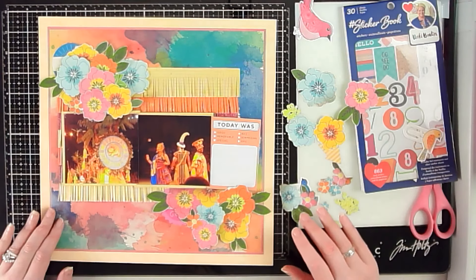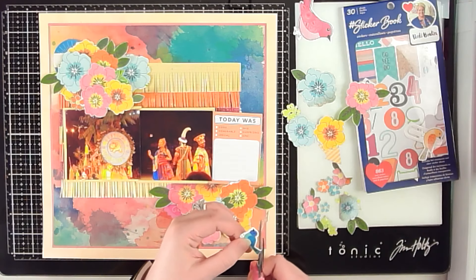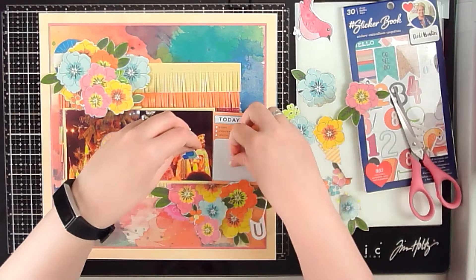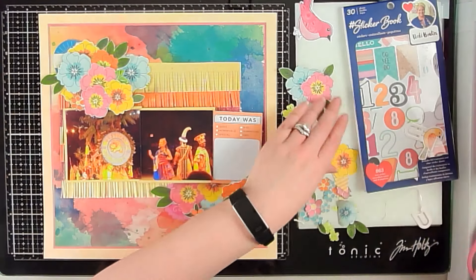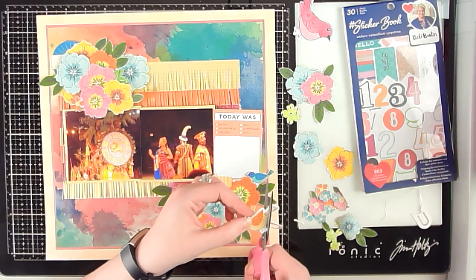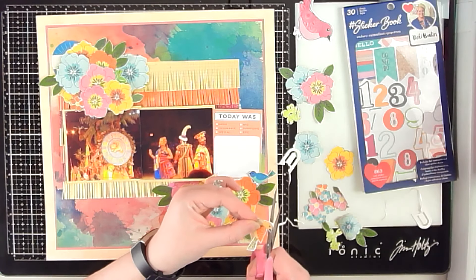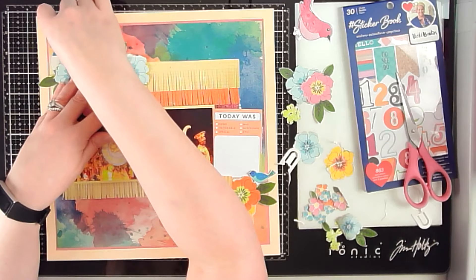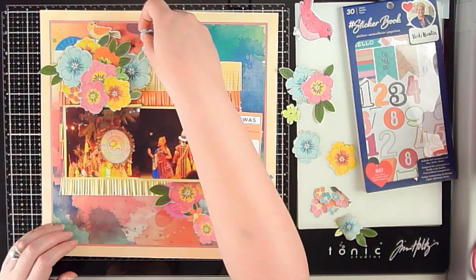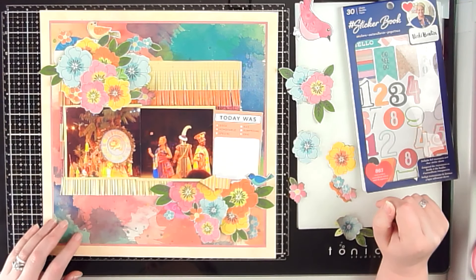Now that the main background elements are done, I'm doing the fun part — embellishing. I have one of the pattern papers from the Vicki Booten collection that had all those florals, and I went ahead and fussy cut all of those florals out to use as my main embellishment. I have two embellishment clusters, one going to the top left and one to the bottom right, giving a diagonal design. I also have these little bird paper clips — I cut off the white outline and the actual clips to make them into just two bird embellishments I can tuck into my clusters.